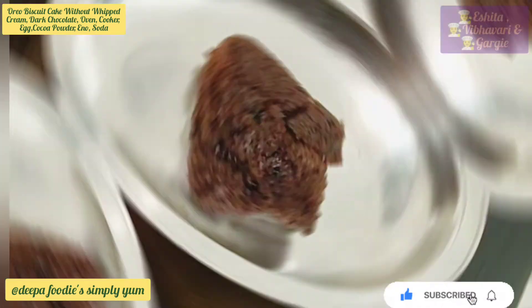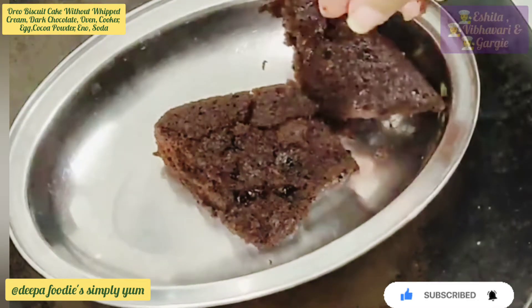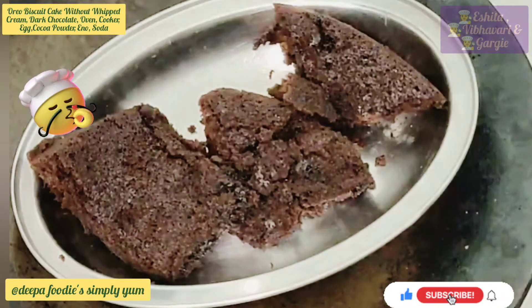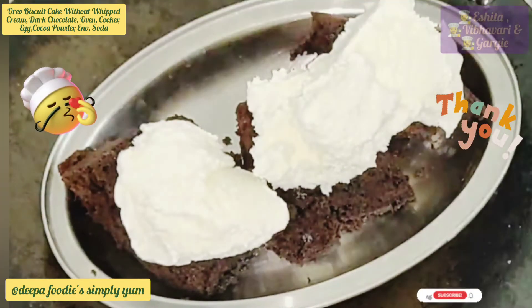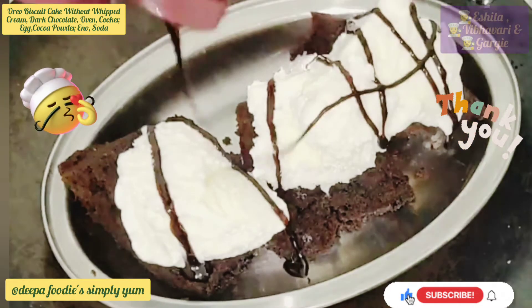If you want to use brownies, you can use 3 cups of tea. We are going to finish the tea. We are going to add 2 scoops of ice cream. You can add ice cream. You can add chocolate syrup. We are going to add chocolate.